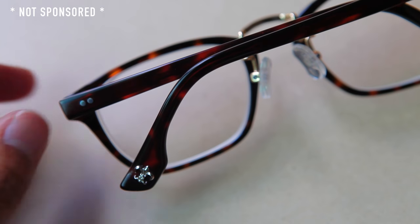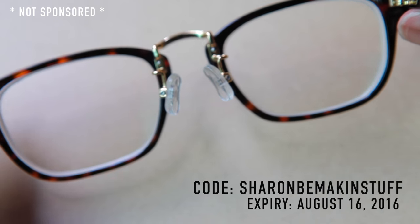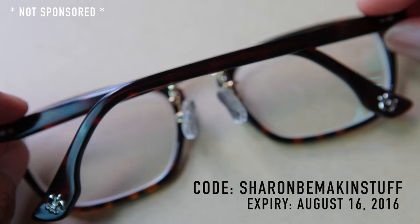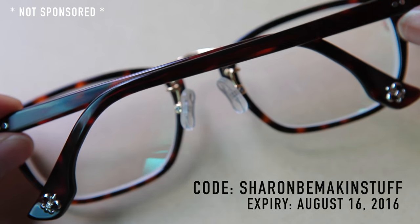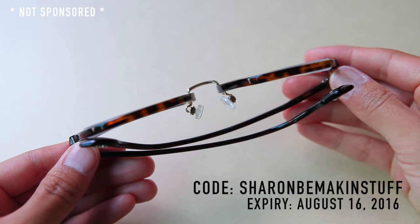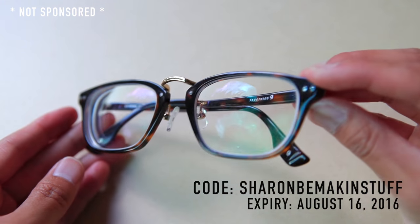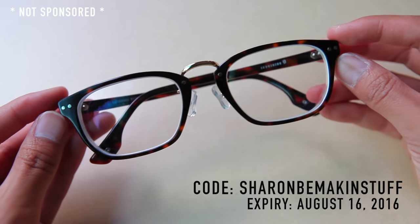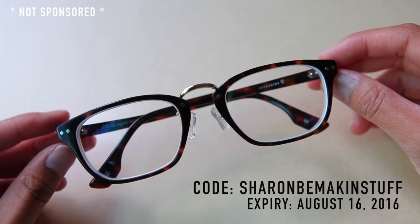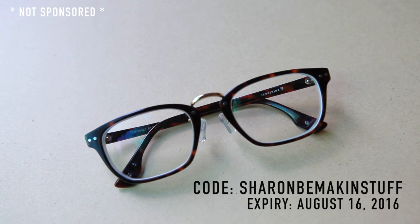Y'all know what I'm saying! So if you're interested in trying a pair for yourself, you can check out the link in the description box below and enter in the coupon code SHARONBMAKINSTUFF, which covers free frames and lenses, and all you have to do is pay for shipping. That is a pretty sweet deal, my friend! And just so you guys know, I don't actually get anything if you guys use the code. I'm just sharing this with you guys so you have the opportunity to go back to school this season with specs that are super trendy and on fleek! So take advantage of it while you still can because the code will expire on August 16th.